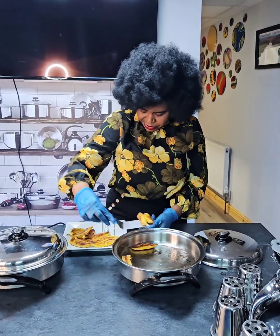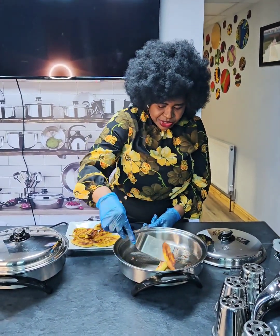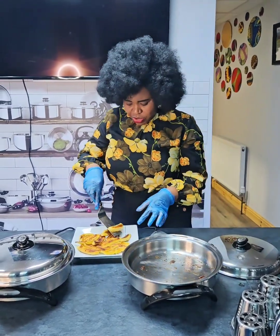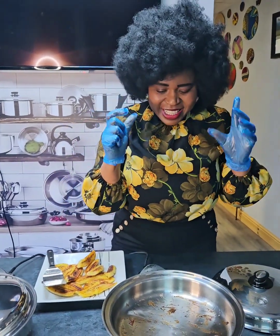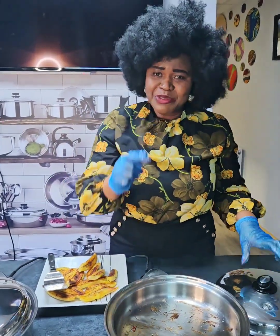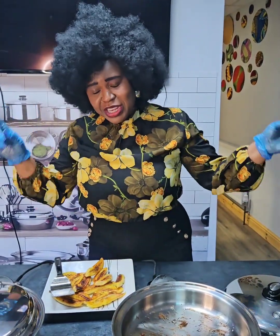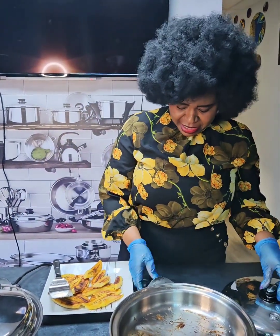Pack it up — it's beautifully done! Saladmaster will change your life. Imagine frying your plantain in titanium — wow, it is beautiful! If you want one, inbox me. Thanks for watching, don't forget to subscribe, and please comment what you want to see in the next cooking show. Thank you, remain blessed.